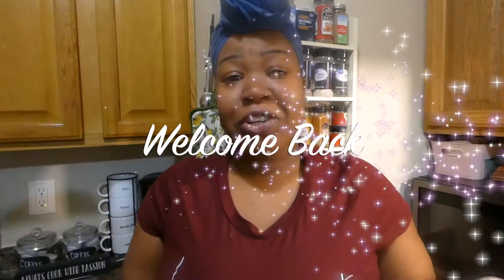Hey you guys! Welcome back to my channel. My name is Leah if you're new here, and today y'all we're gonna be making a fire keto recipe.